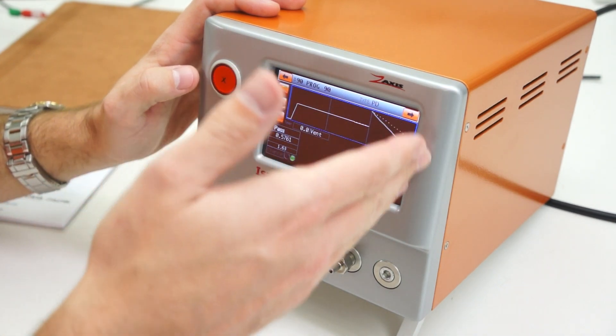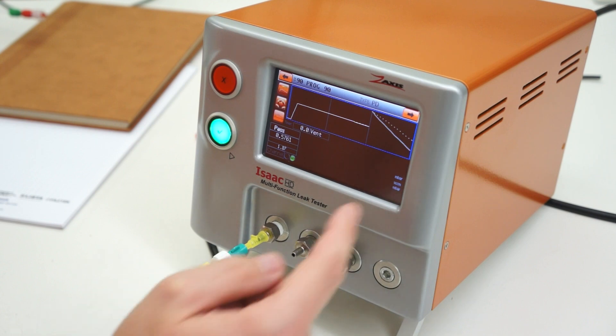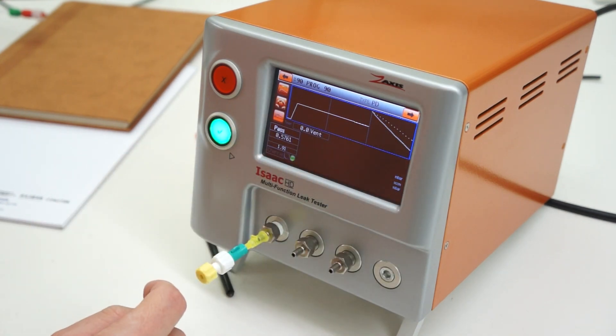And it decayed .57, so you can see a difference in the decay value on these two parts. You could set a limit between the two to get a pass or fail.